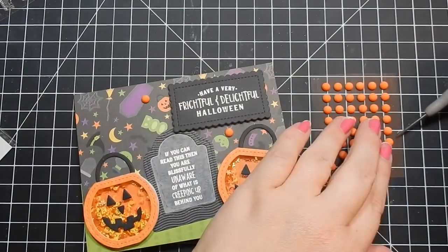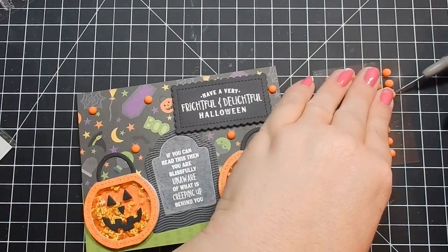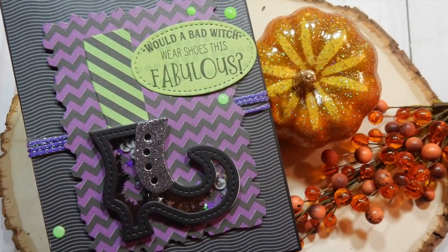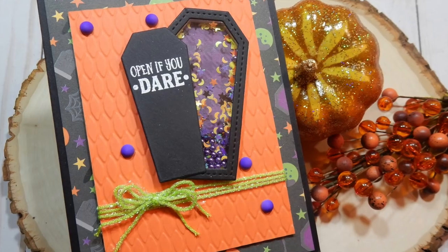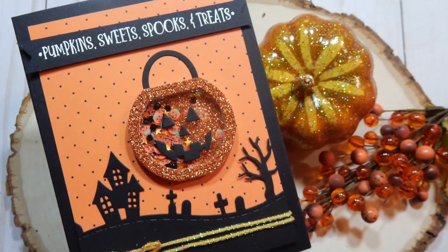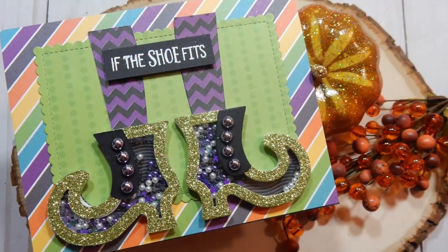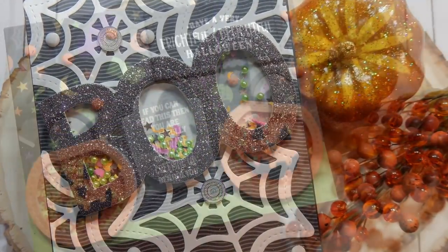I hope you guys enjoyed this — I love this kit. It's probably my favorite Queen & Company kit so far; it was a lot of fun putting these cards together. I didn't feel like I had to go online searching for layouts and designs to get my creative juices flowing — these all just came to me. All links to everything will be listed below. If you're interested in the kit I would grab one while you can — popular kits go out of stock. Let me know what your favorite card was, and I'll catch you guys next time. Bye!